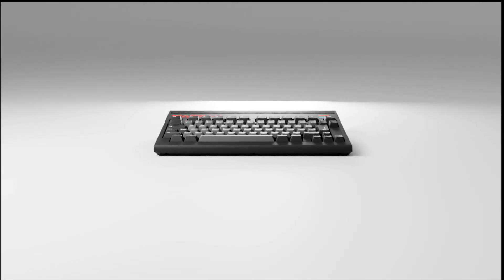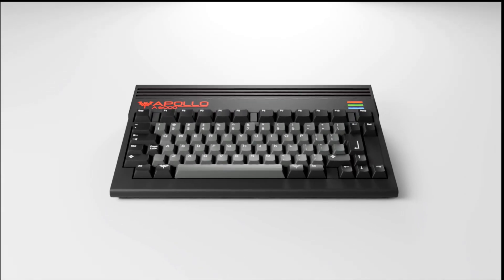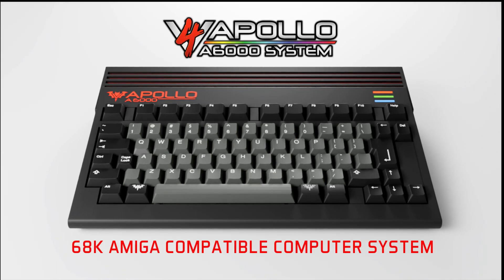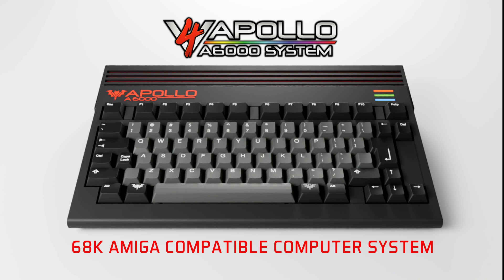We grew weary waiting for a complete, all-in-one, classic wedge case, 68K-compatible Amiga system, so we designed and built our own.